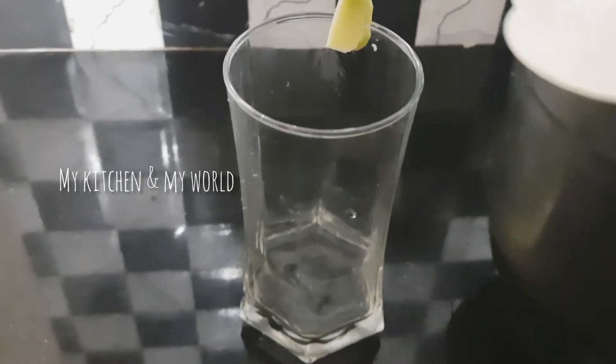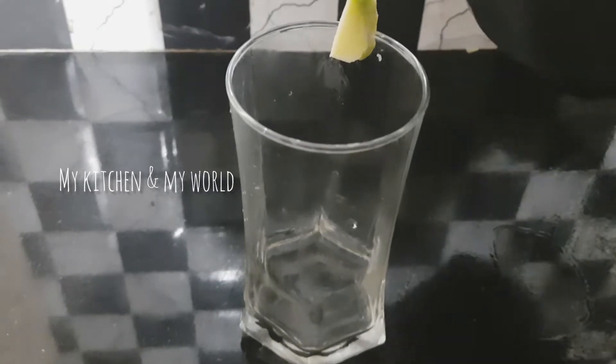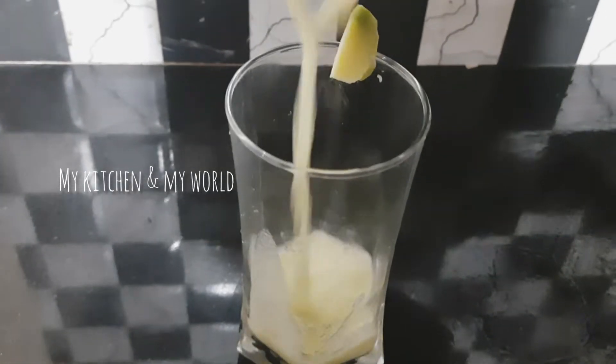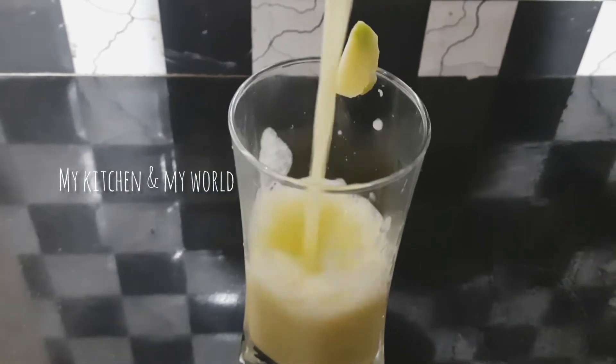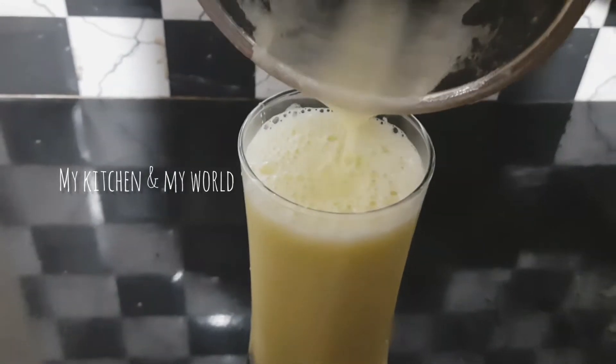Hello friends! Welcome back to my channel! This recipe is made of a refreshing drink. You can subscribe to this channel. I am ready for this juice.